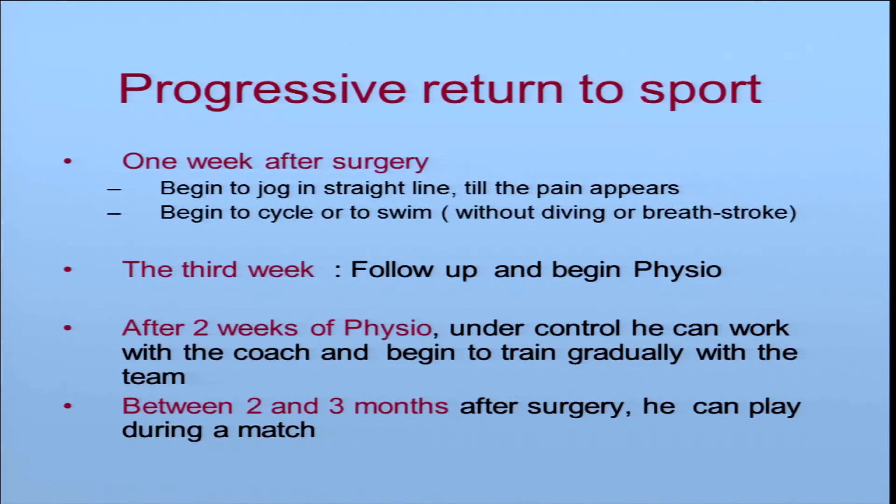Progressive return to sport: one week after surgery, we ask him to jog slowly in a straight line, but stop when pain appears. He can begin to cycle or swim, but without diving or breath-hold. On the third week, he has follow-up and begins physiotherapy. After two or three weeks of physio under control, he can work with the coach and begin to train gradually with the team. After Shouldice repair, between two and three months, he can play a full match.